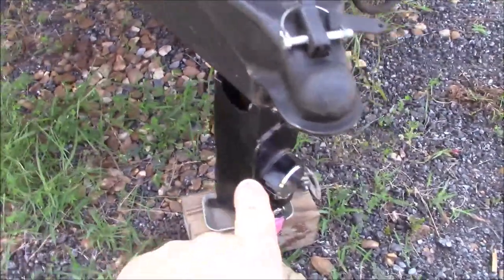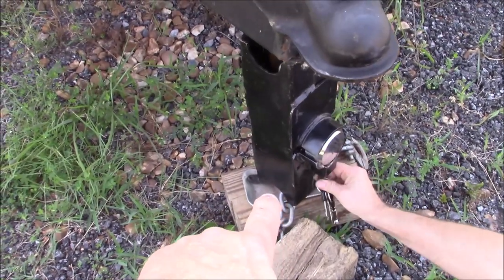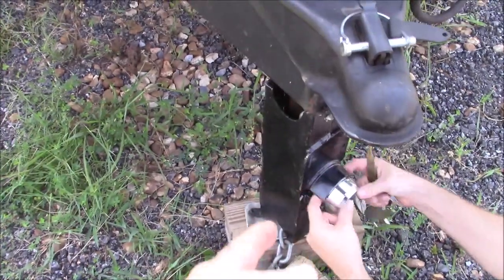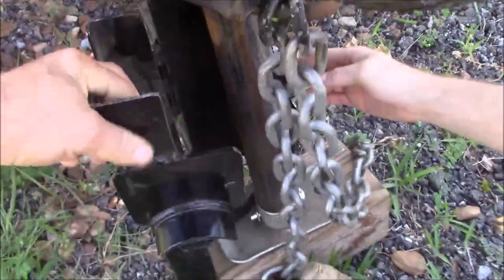You've got this puck lock right here, and then the key's in there. Unlock it and pull it down, then the puck lock will pop out of place. Just reach behind, pop it, and now the clamshell itself will just come apart — that's how it works.